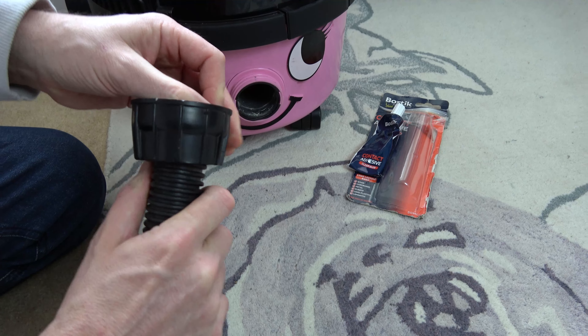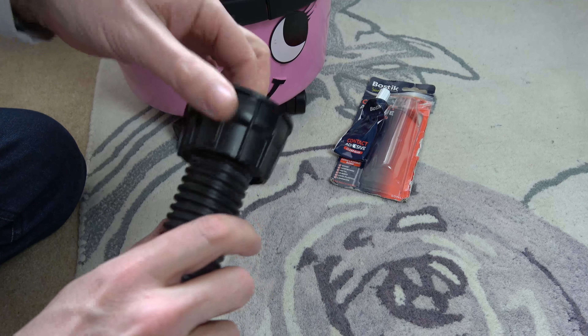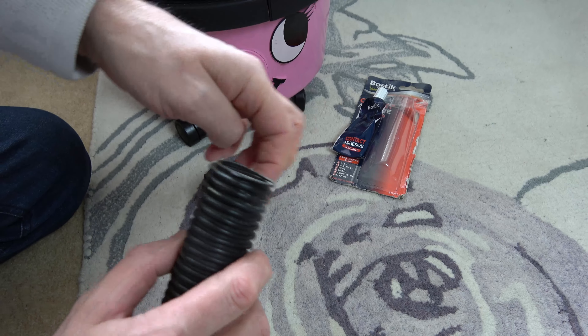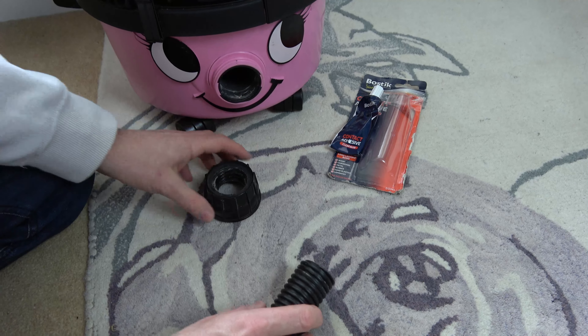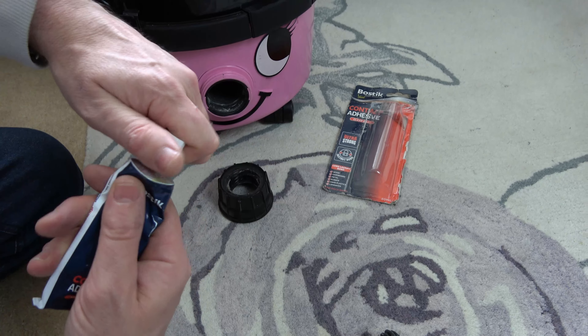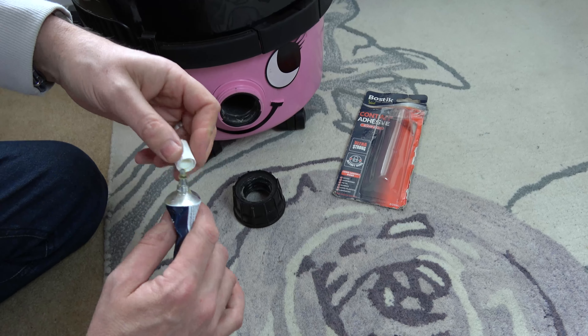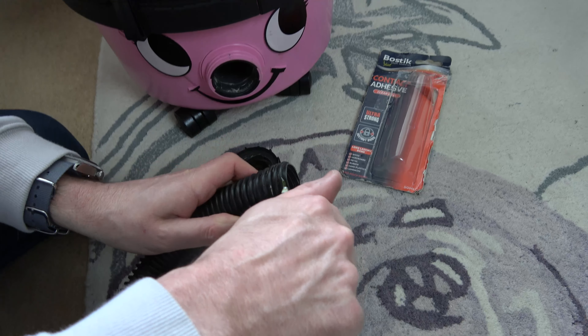I'm going to be using some Bostik contact adhesive. I'm going to put some glue just around here — about two or three revolutions — and also just in here as well. Leave it for a few minutes to go tacky, and then we're going to put it back on and hopefully it will last as long as it did when you got it from the manufacturer.